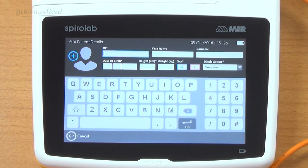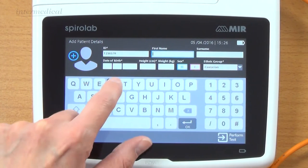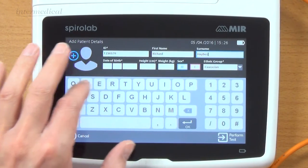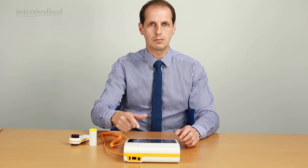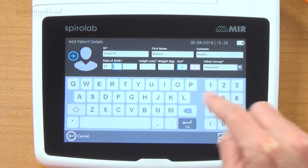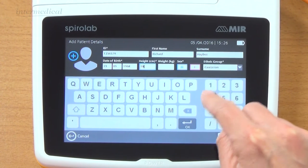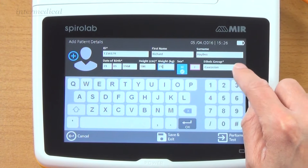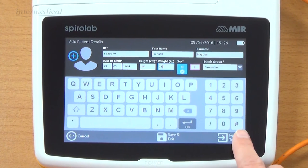I'm going to pop my details in - add new patient. The ID number, I'll just put in any number. First name, surname - you can see it's got a nice QWERTY keyboard on the screen. Pop my date of birth in, and it moves along through each box as you're entering details. Height in centimetres, weight, ethnicity, and male or female. These are the options. This is where you could save it or cancel it.